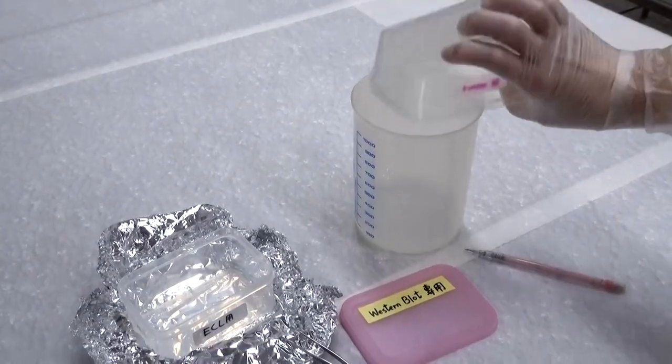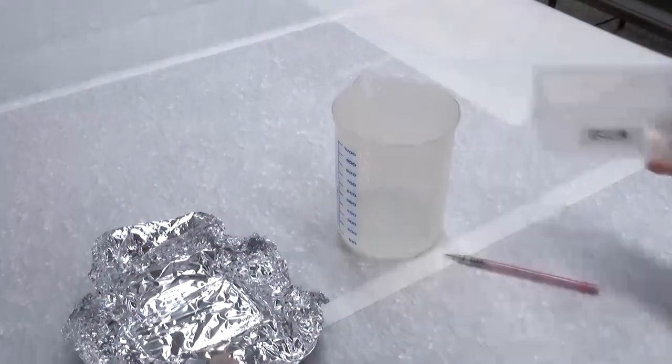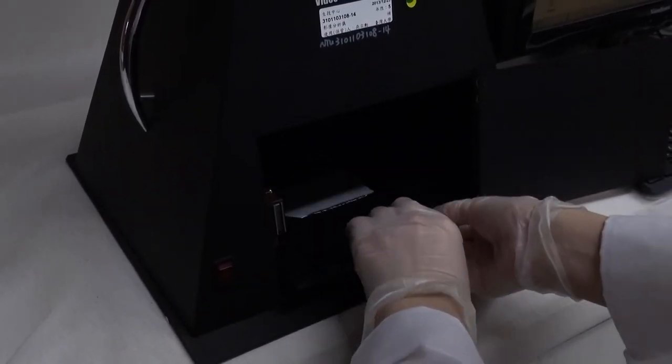Adjust the exposure time according to the actual situation and keep a record. Clean up the dark room after the experiment. Carry away all objects that have been brought in and quickly leave the dark room.